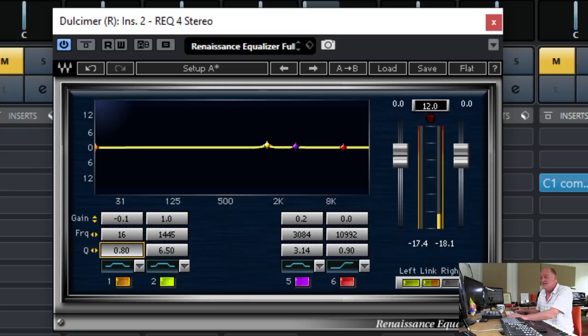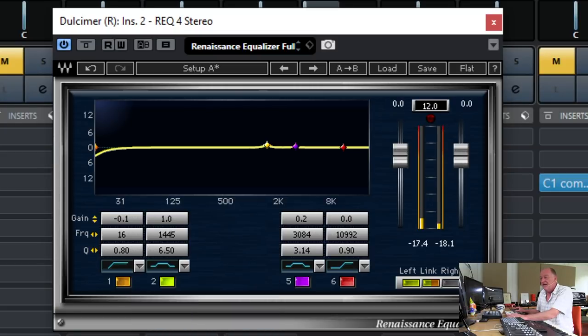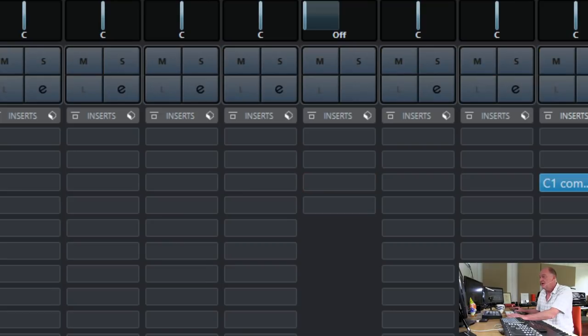With this one, what I actually want is to roll off any low frequencies that may be hanging around, and a little bit of lift in the upper mids. So a broad boost — a bit of sparkle like that. Okay, I like that. Now let's listen to it in context.